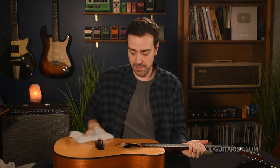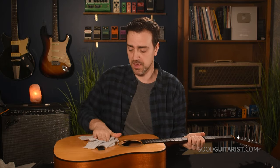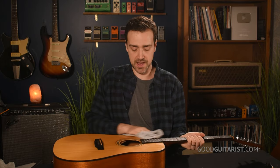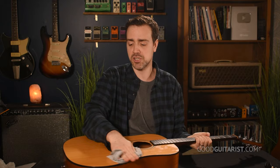Before I go any further, I'm going to take a dry cloth and dry up all the moisture because I don't want my guitar to absorb this water at all. Keep in mind, your cloth shouldn't be dripping wet anyway, so it'll probably air dry by the time you get to this point — but I just want to be sure.